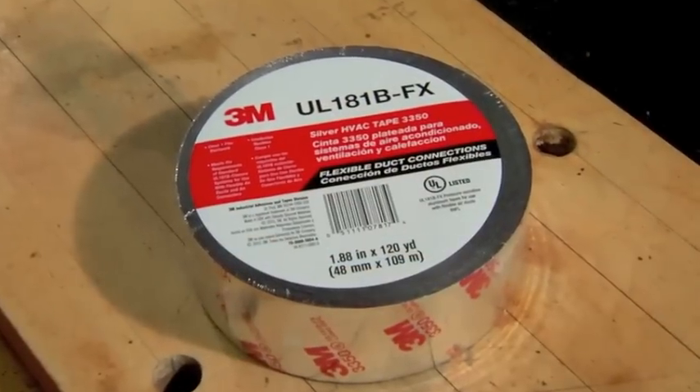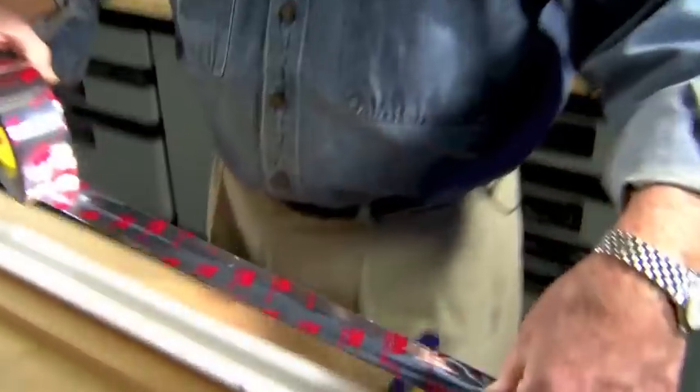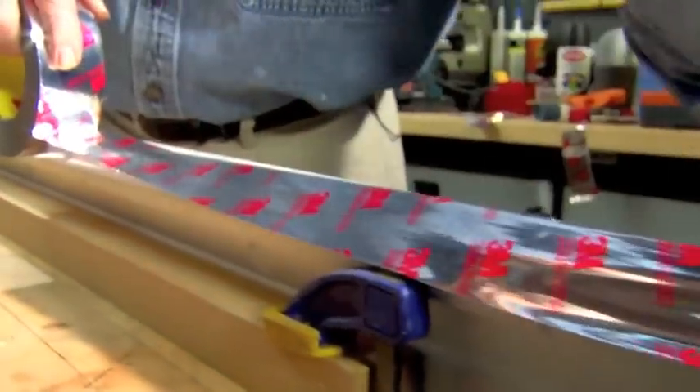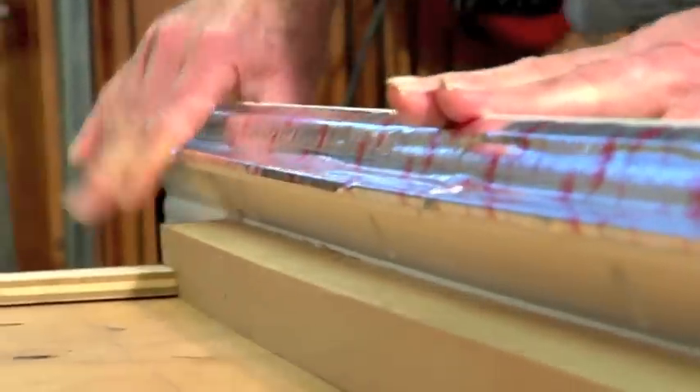This non-metallic foil tape, commonly used for heating and air conditioning ducts, is being applied to the back of the crown molding to act as a reflector, bouncing the maximum amount of light upward. It's important to use a non-metallic tape here to avoid the possibility of shorting out the LED lighting strip.